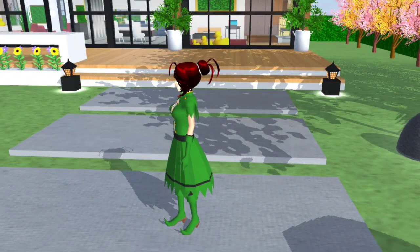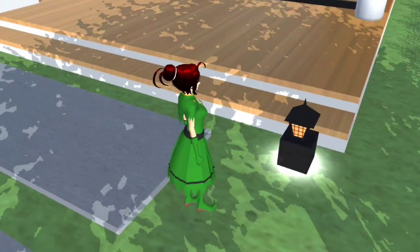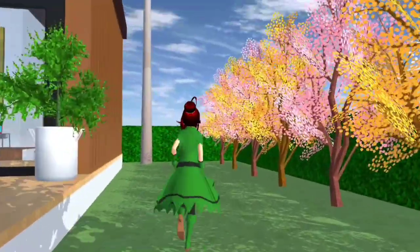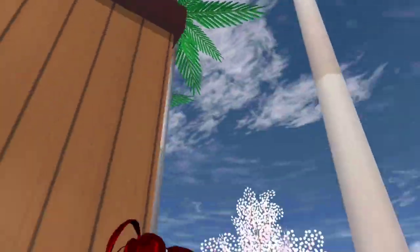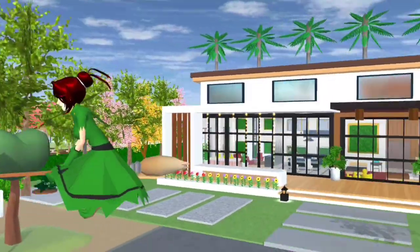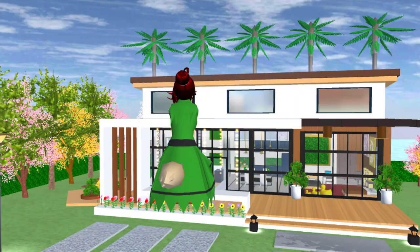Ada dia punya batu-batu, ada design baru ni. Ada dia punya lampu kat bawah. Sebelah ni Candy letak pokok-pokok kelapa tinggi, so dia akan nampak design ni lagi. Pemandangan tu lagi macam... nampak macam pemandangan tu lagi tenang je lah.